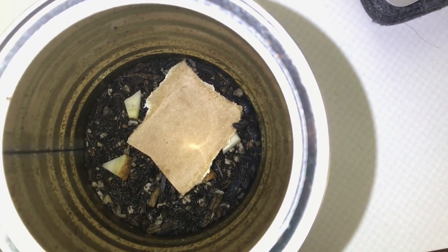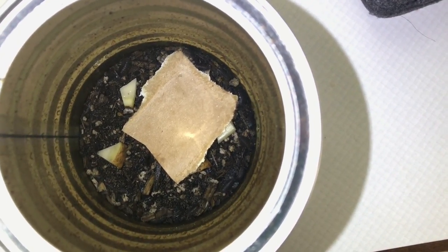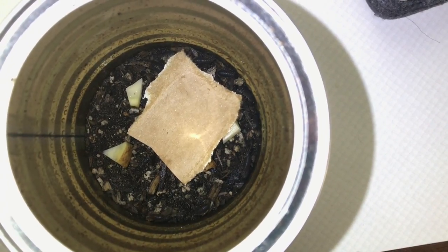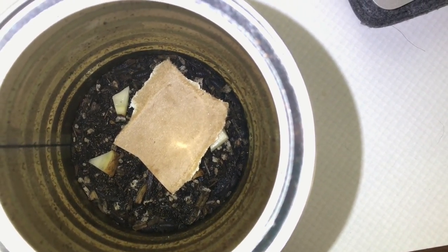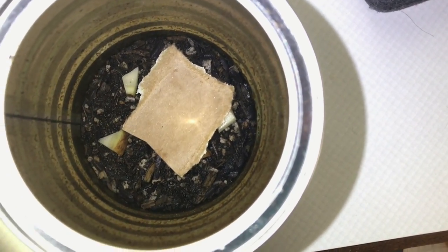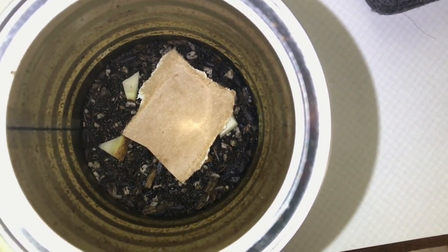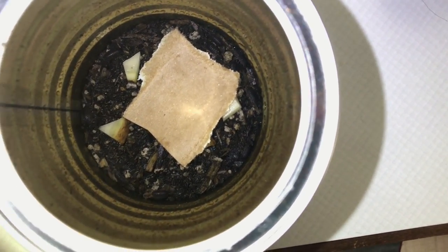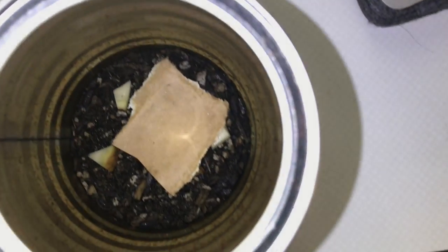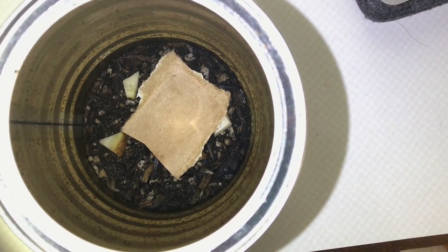I just put some potting soil in there. The soil is just what I had available — it's succulent and cactus soil. It's organic, with no fertilizers or pesticides in it. It's got humus and other things I remember being safe. I chopped up some potato, which I thought isopods might eat. There's also a piece of cardboard to act as cover and a surface for laying eggs on. And this is just a coffee tin.